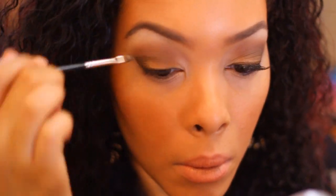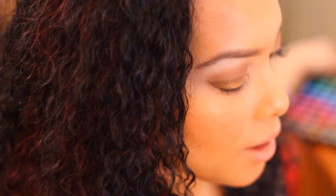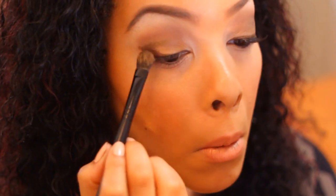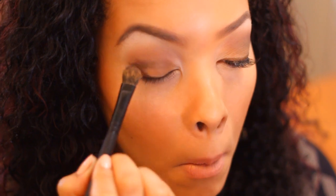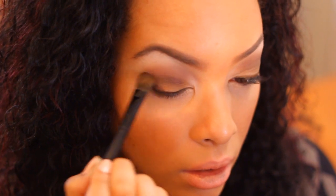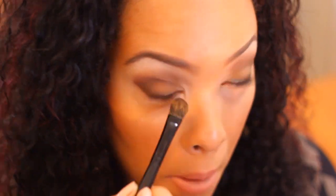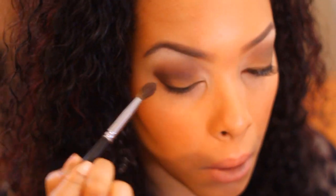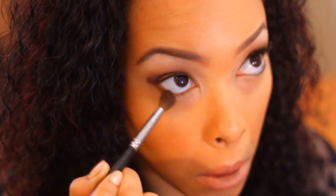Don't worry if it looks a little bit messy because we're going to put eyeshadow on top. Now take a darker brown — the darkest brown we're going to use — with a medium eyeshadow brush, and apply this brown on top of the cream liner. The cream liner plus the eyeshadow pigment creates a really strong bond, so it will look the same all day long. Apply it and put a little bit on the bottom lid for a smoky effect, then take your blending brush and blend it all together nicely.